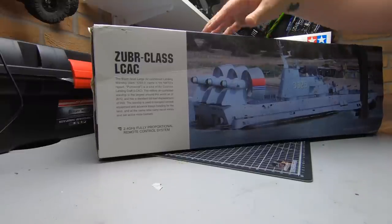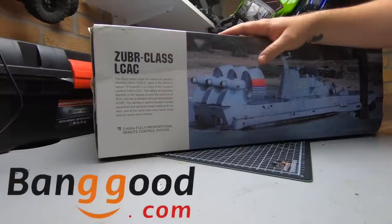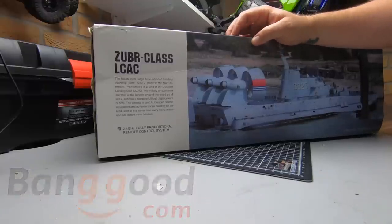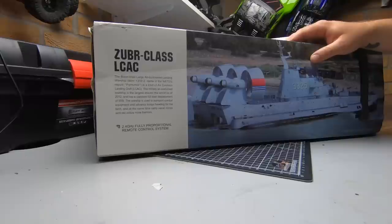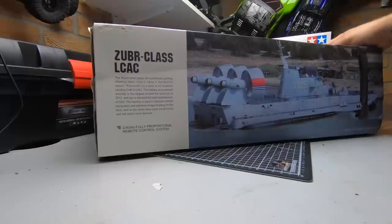Welcome to the garage. Today we've got something completely different — it's a hovercraft, this is from HG. I've got a couple of HG products: I've got the HGP802 which is the 8x8 military truck, which is really good, a really decent truck. And I've got the not-so-good one — I can't remember what it's called — it's the short course truck, the one-tenth scale. Can't remember the model number, you don't need to know about that because it is rubbish.